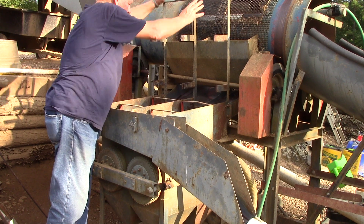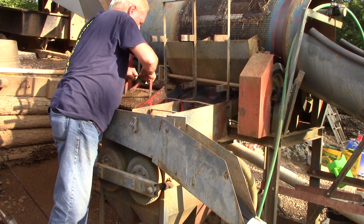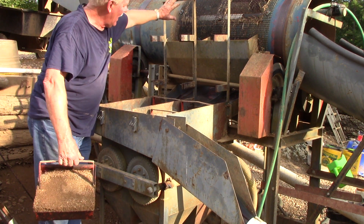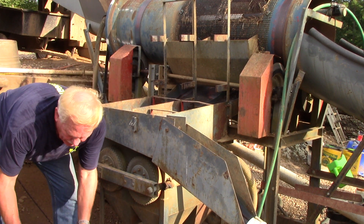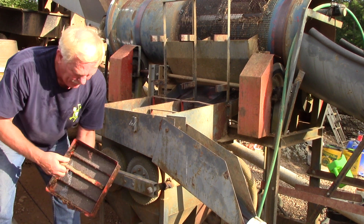These bars come up and it allows these one-foot-square baskets to come out. So this has the fine material. The fine material jigs down through and goes across two one-foot squares, and we put all of this in. We dump it all in there.